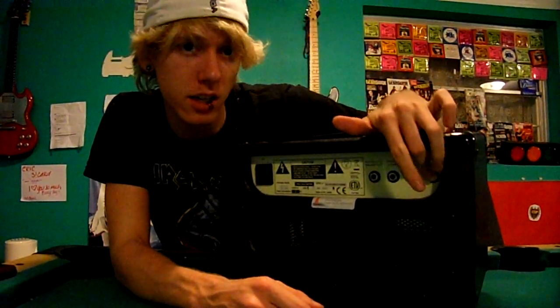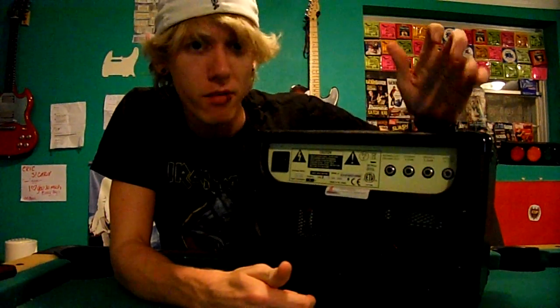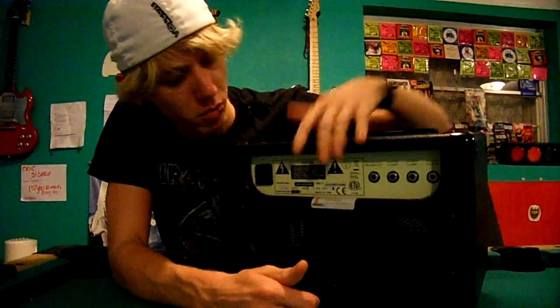Anyway, it's a great head. What I really liked on the back is it has 4 ohms, 8 ohms, and 16 ohms — for a five-watt head you get all the ohm options and you can mix and match. There's also a reverb out, though I'm not entirely sure what that does.